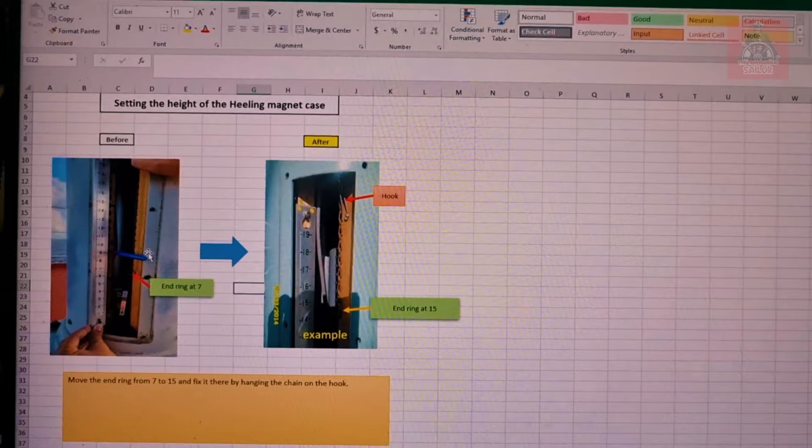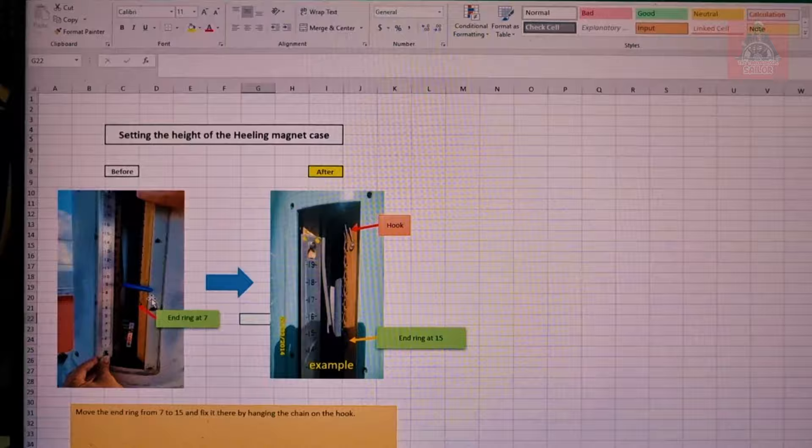By doing that, they will send us the deviation card. This is the whole process of how to calibrate the magnetic compass. The model of this magnetic compass is Tokyo Keiki. If you have any questions regarding this calibration or any doubts, you can just comment and I will surely read the comments and give a reply.